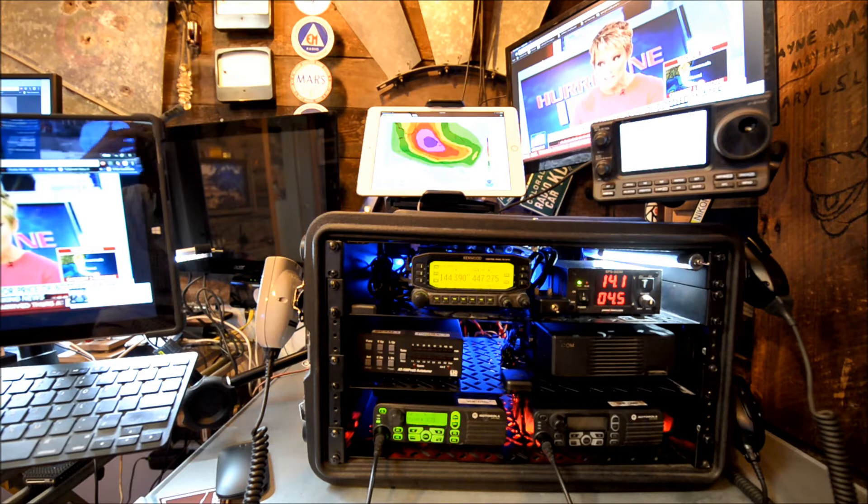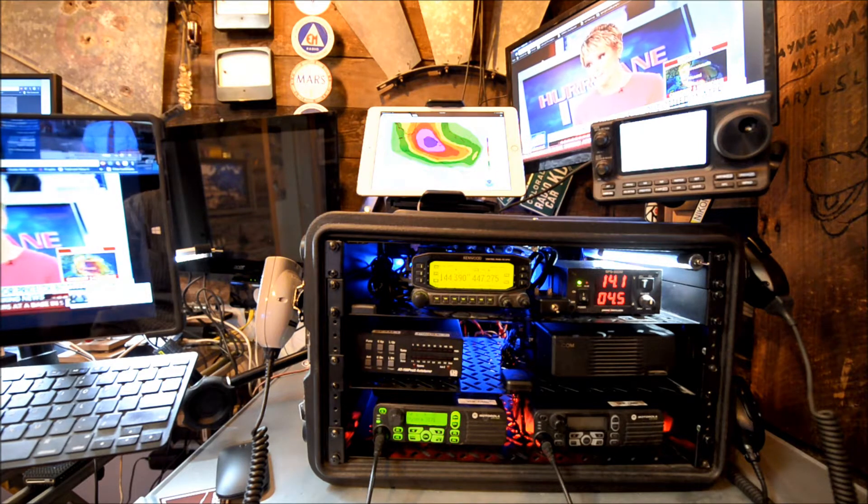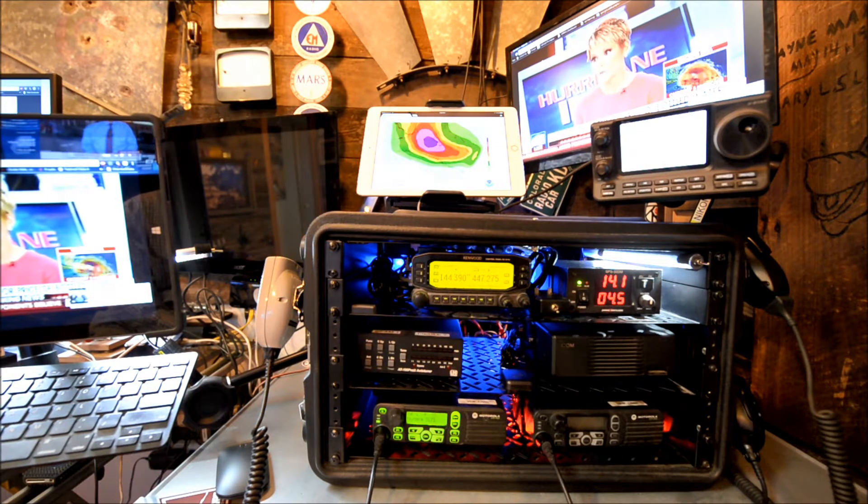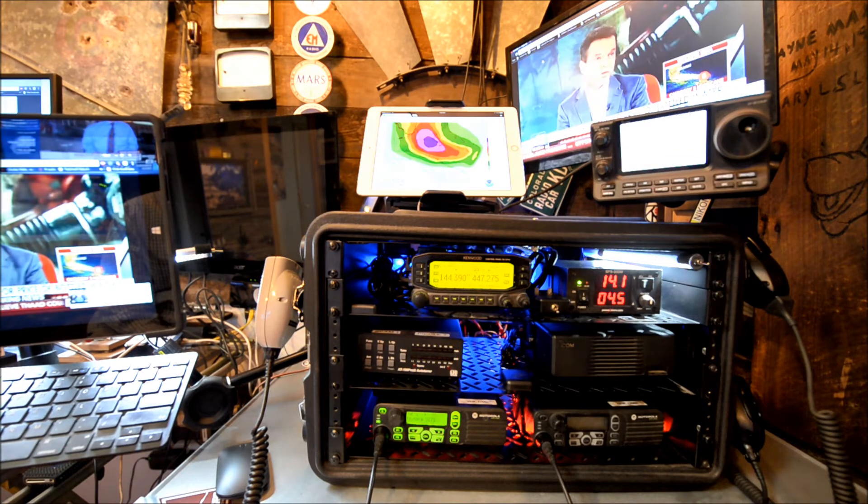It's a PowerWorks switching power supply on the upper right. Middle left: LDG AT100 Pro 2 Auto Tuner. Next to that is the body for the IC7100, which is upper right.